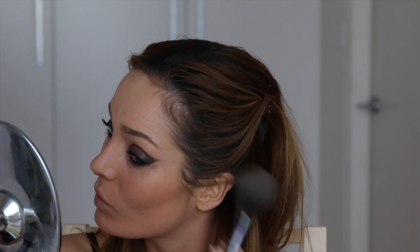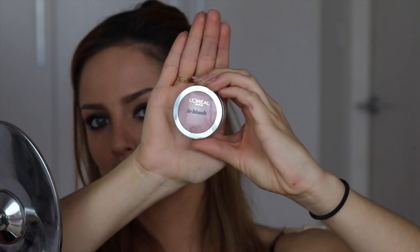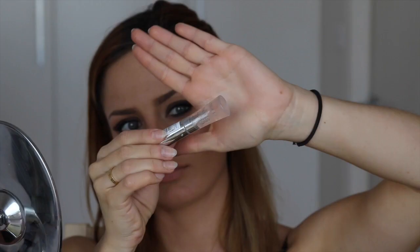For blush, I'm using the La Bluche in number 150, which has lots of shimmer and is a really nice pink to dusky rose color. Looking at Eva's picture, I assume she's wearing a clear lip gloss — her lips are naturally more nude while mine are more pink. I think she was probably wearing the Glam Shine lip gloss from L'Oreal Paris. Because it is a graphic eye look, the nude lip and clear gloss is the perfect match. So this is the finished look — let me know what you think.